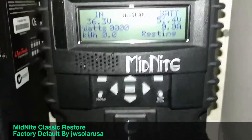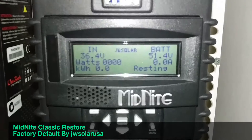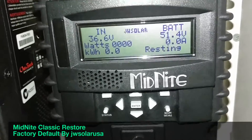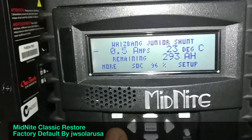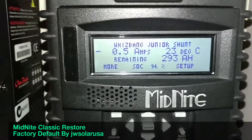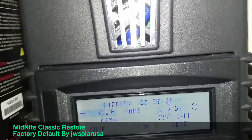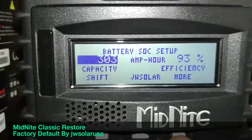Make sure you don't forget to program your battery capacity — your amp-hour rating. For my application here, my total battery bank is 302 amp-hours at 48 volts. Make sure you enter that so everything works correctly.